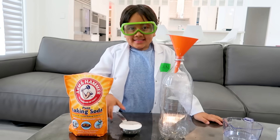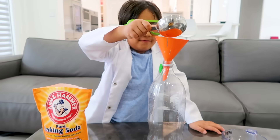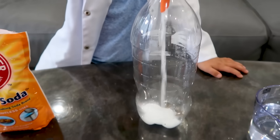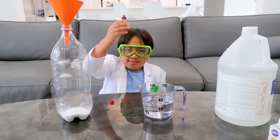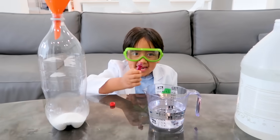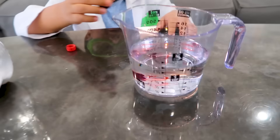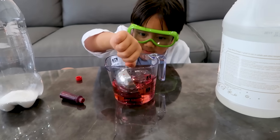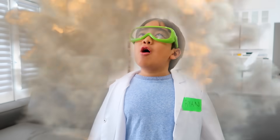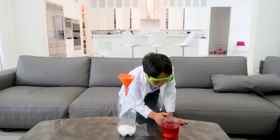First you're going to need some baking soda, so we have to put it into the funnel inside your water bottle. Next you're going to put your food coloring into your vinegar — I choose red. A little bit more. Okay guys, get ready for an explosion. Remember, ask your parents for help.